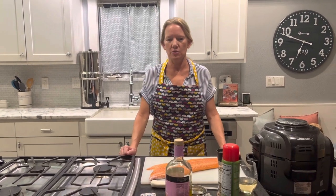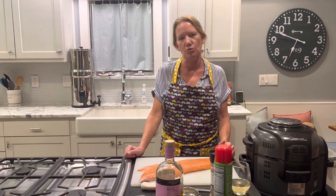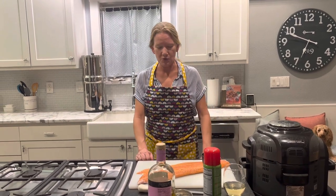Hi there, it's Wendy with Wendy Lynn's Kitchen. Welcome to my channel. For today's video I'm going to be talking about one of my favorite meals that I prepare — it's air fried salmon. I like to make this once or twice a week for my family or for lunch. It's a real quick easy way to make salmon. It's super healthy and it only takes about 15 minutes. So let's go ahead and get to it.